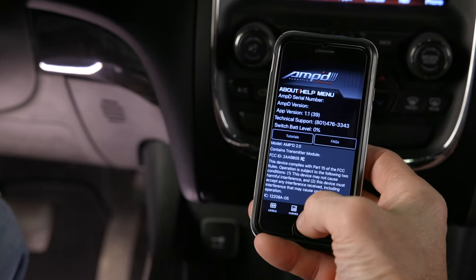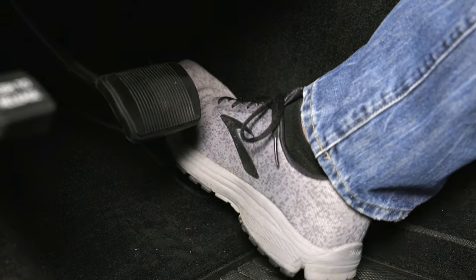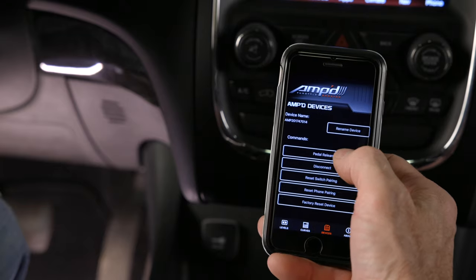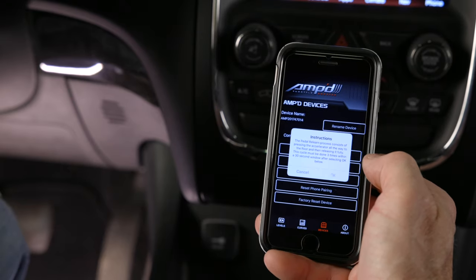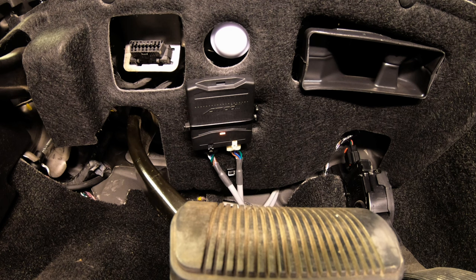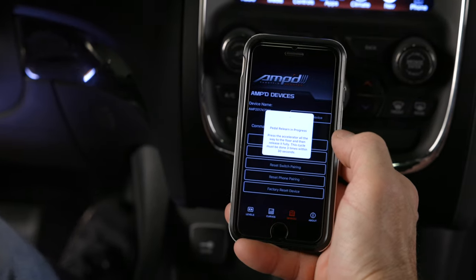To perform the pedal learn using your smartphone, navigate to the devices section in the Amped app. Make sure you have full pedal travel and that it's not being blocked by the floor mat or any other objects. Select pedal relearn and follow the instructions to complete the procedure. The indicator light on the module should turn orange, indicating the pedal learn has been completed and the device is now active. If the light doesn't turn orange, repeat the relearn process until it does.